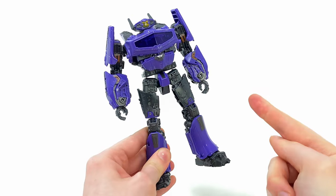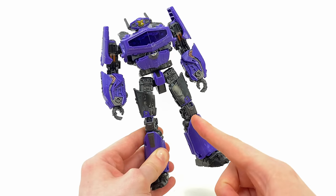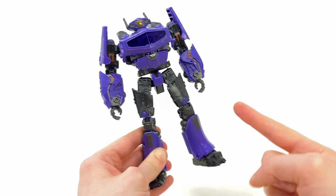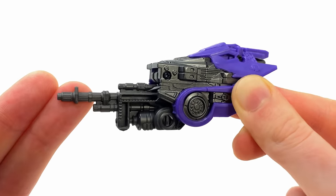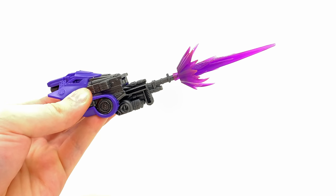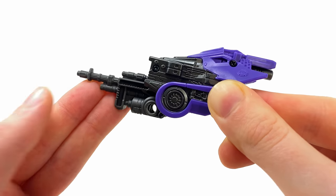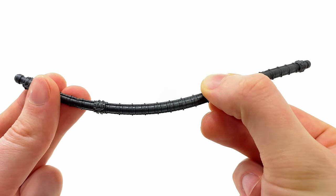Looking at him from the front again, you may have noticed he is packing a pair of humanoid hands. In the movie only one side ever has this hand, so surely the only logical way to display him would be packing his iconic G1 arm cannon, which is massive, nicely detailed and painted. It's also blast effect compatible, so if you happen to have any purple ones laying around, he is going to look sick commanding the seekers into battle.